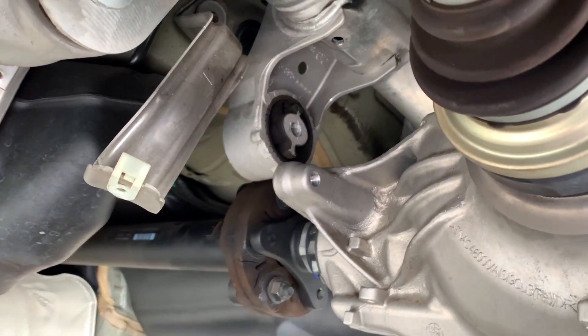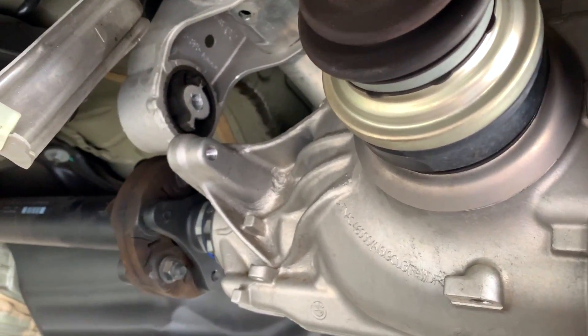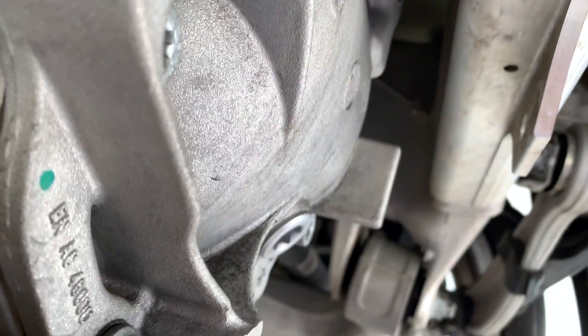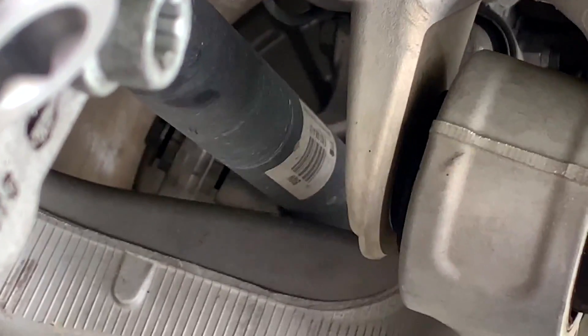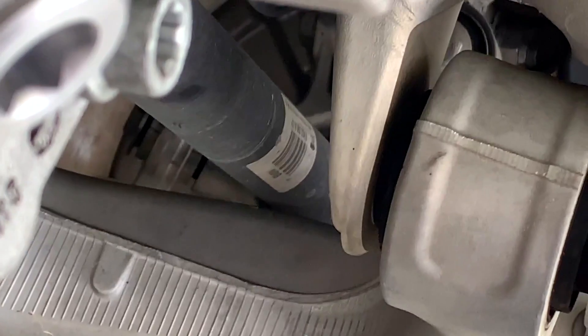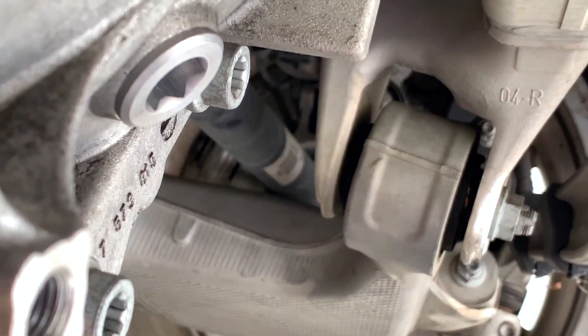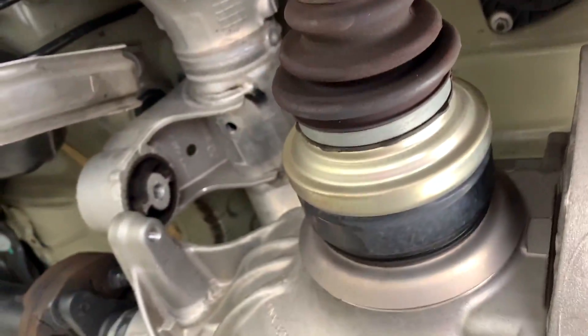Once you lower the differential, you don't have to lower it a lot. In fact you don't want to lower it so much that you will touch your CV joints — whatever you want to call them. We want to keep the drive shafts clear. Same on this side. We can leave it here now — you don't want any contact. Now I'm going to use the special tool to pull out the mount.